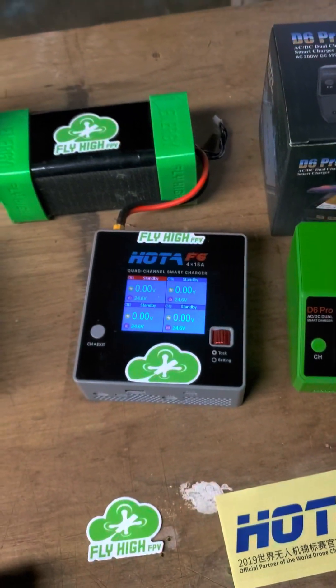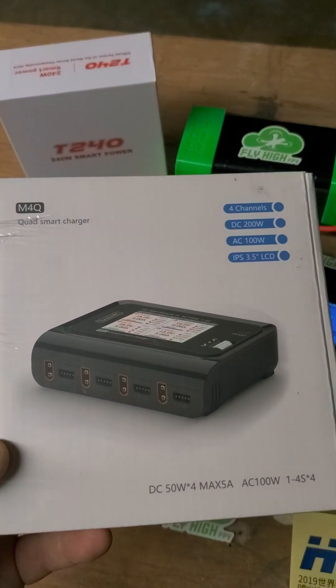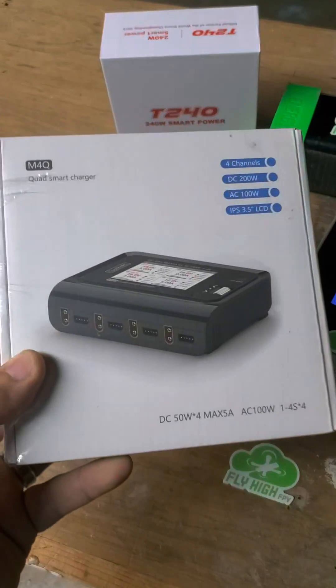And if you're still a 4S pilot, I got something for you too. This is the Toolkit RC M4Q. It is a four-way 4S charger with the AC power supply built in. Nice and lightweight as well — nice and small.